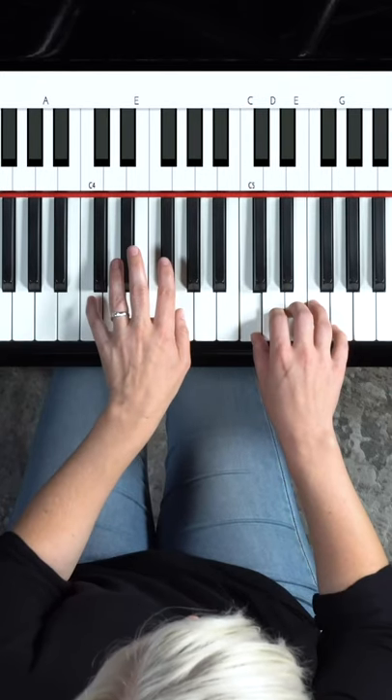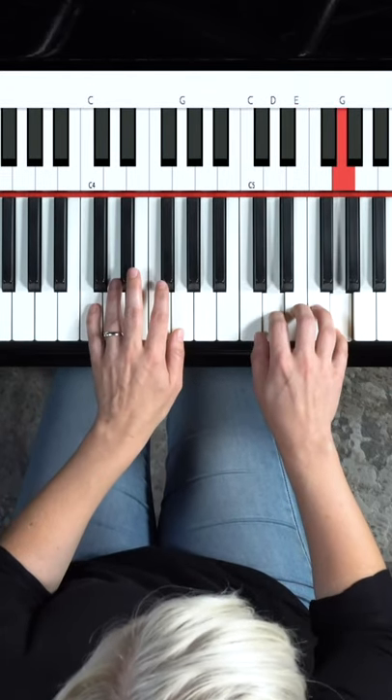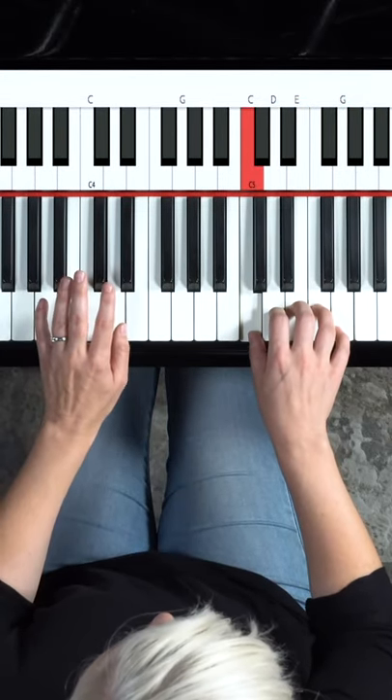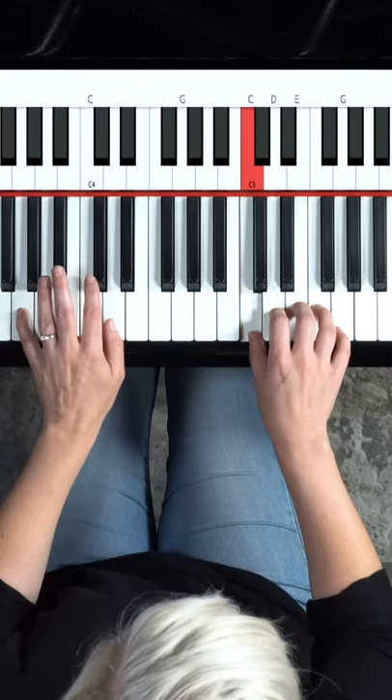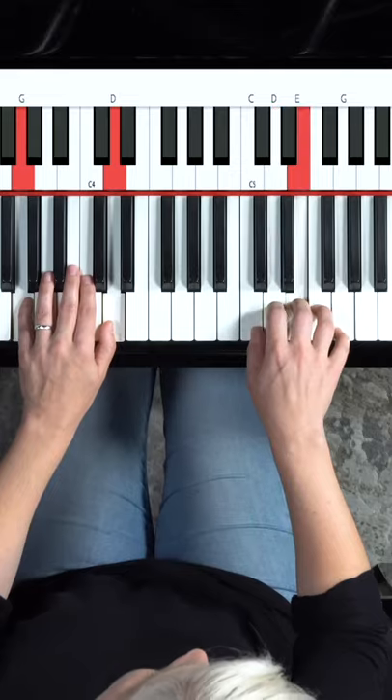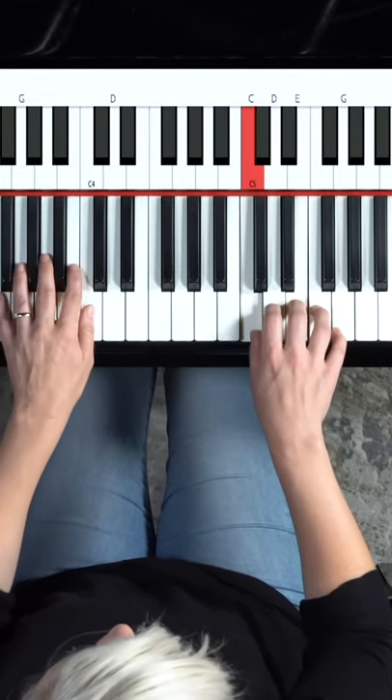You can stay there as long as you want, maybe four beats, and then you're going to move that shape up to C. So I've got a C and a G in my left hand. And then I'm going to go to G, so five finger on G here. And then just one down to F.